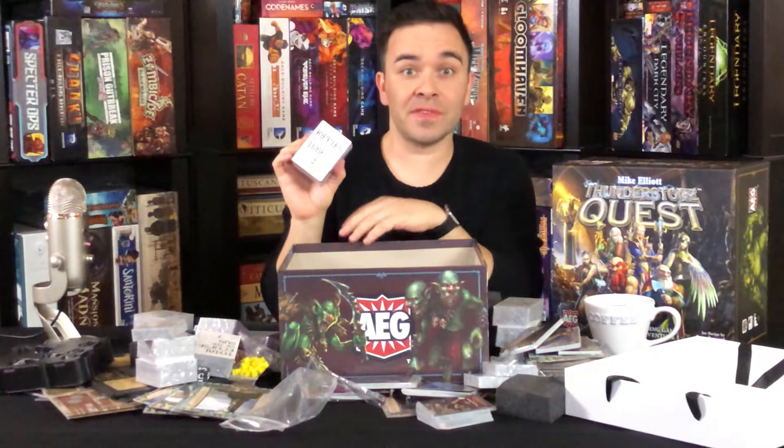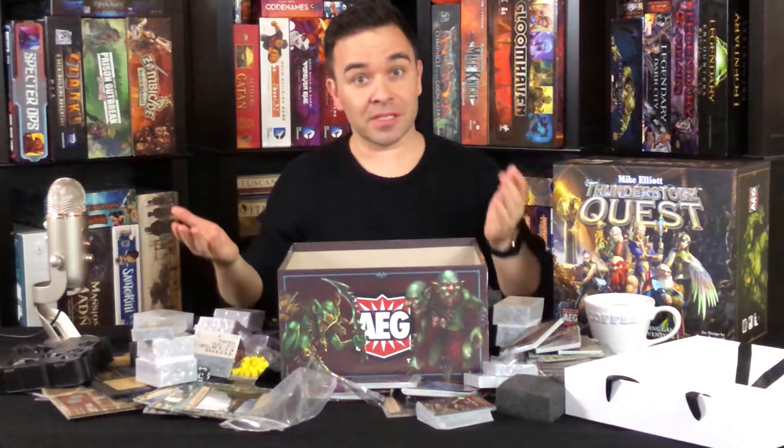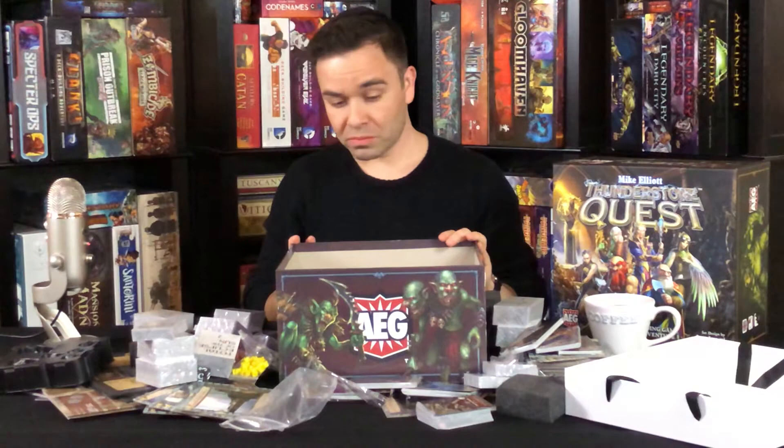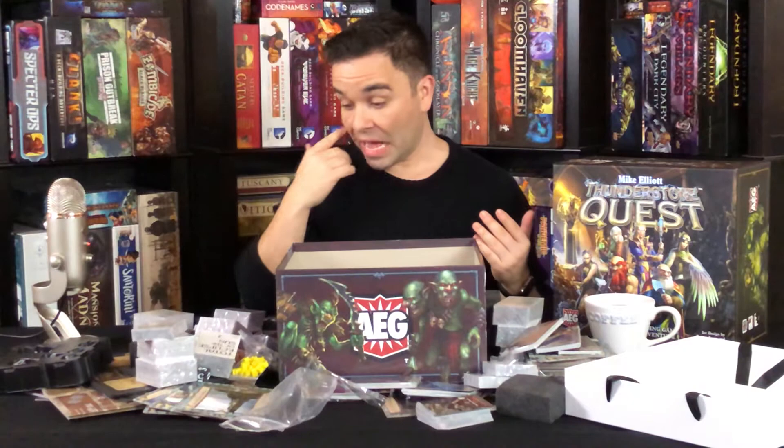And that's it. Now we're left with a beautiful box with well-made lanes to store your cards. Everything is super well made — as far as the quality of what I just opened, you won't be disappointed. I haven't played it myself, but I do like what AEG puts out.